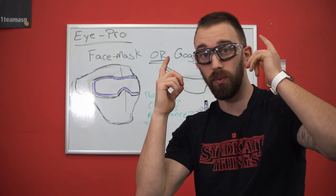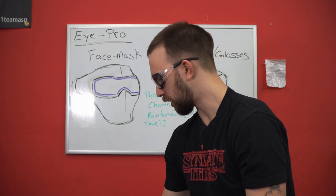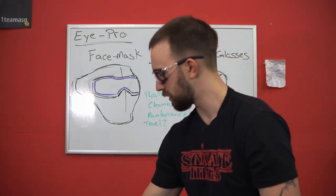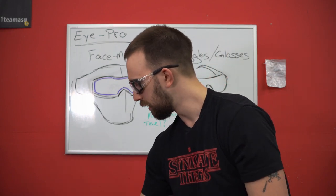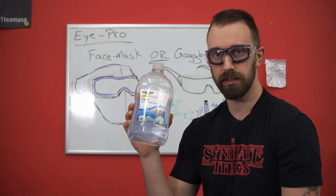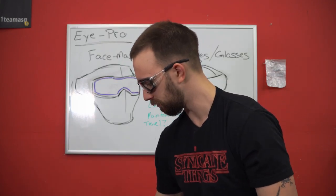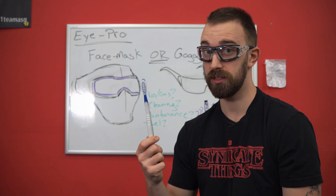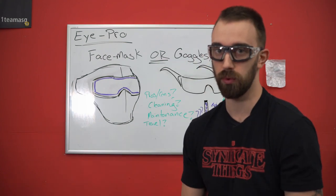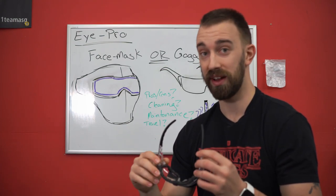If you want to go cheap for anti-fog, unfortunately there are solutions on Google such as Windex or hand soap — but I don't know why you would put those weird chemicals that close to your eyeball. Hand soap is designed for hands. I've heard people use dish soap — dish soap is for dishes. Some sites even suggest toothpaste — toothpaste is for teeth. And spit is not for glasses, especially for preventing fogging.